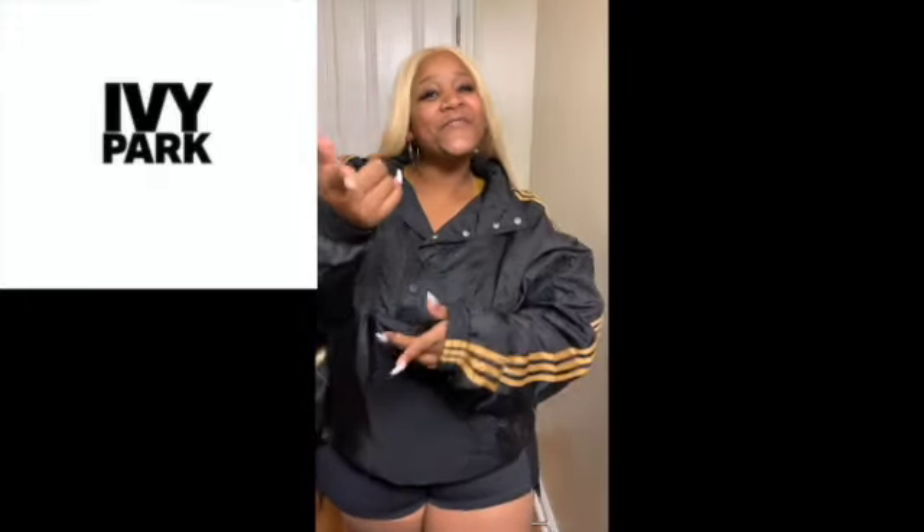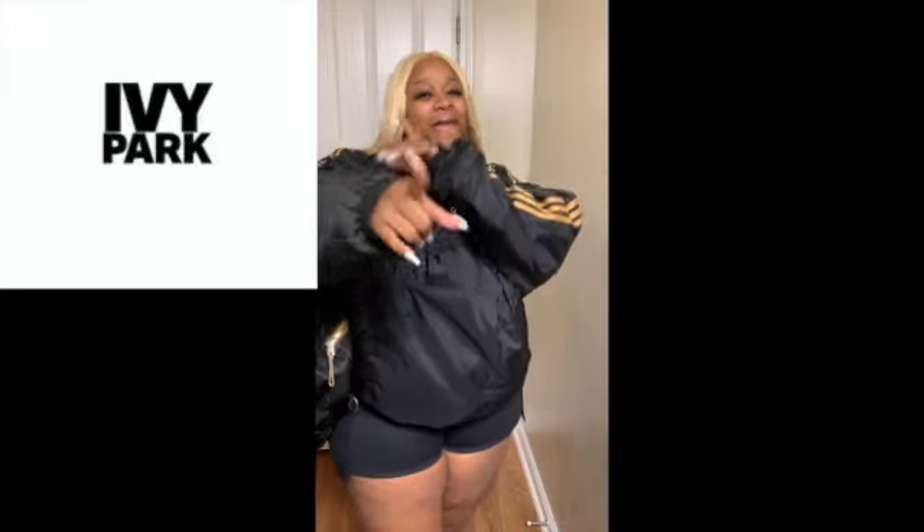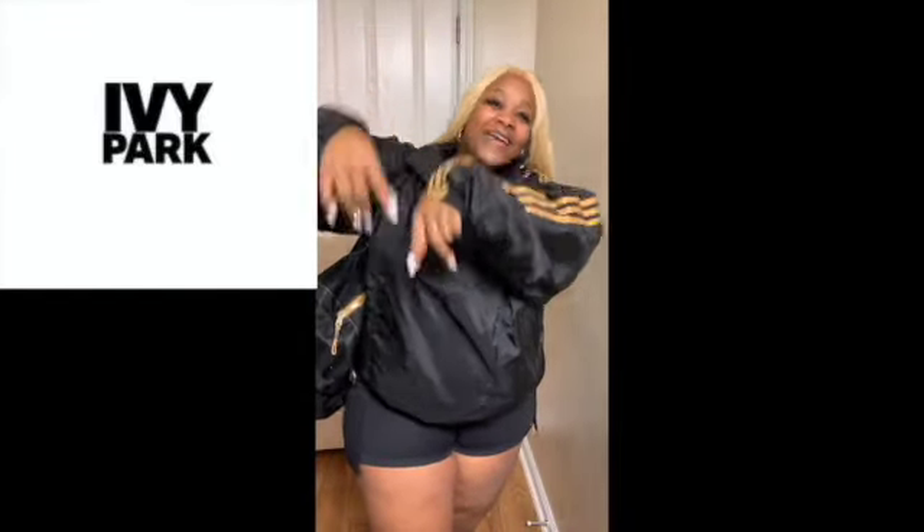That concludes the Ivy Park review. Thank you for tuning in. Don't forget to like, comment, and subscribe, and hit that notification bell. We're out!